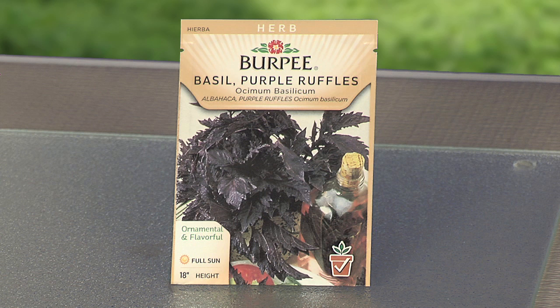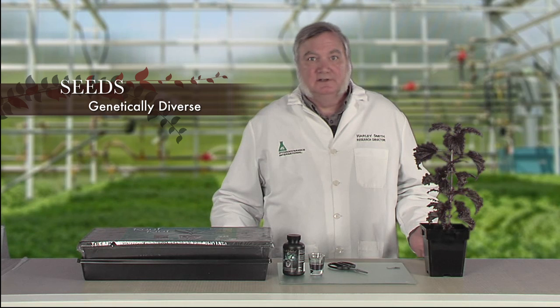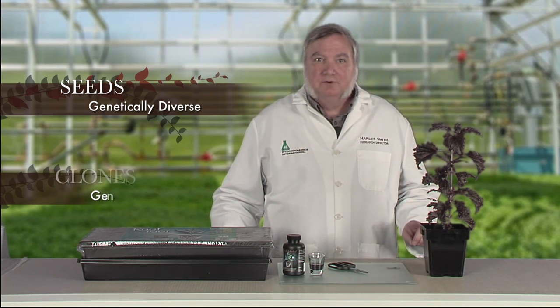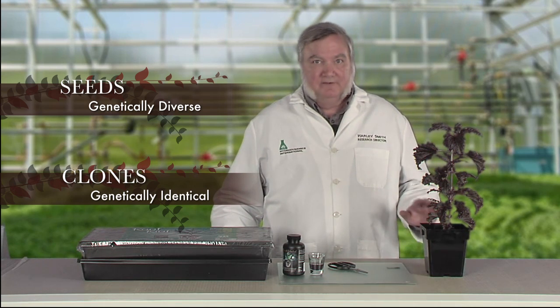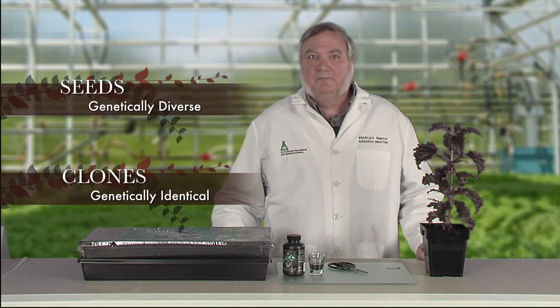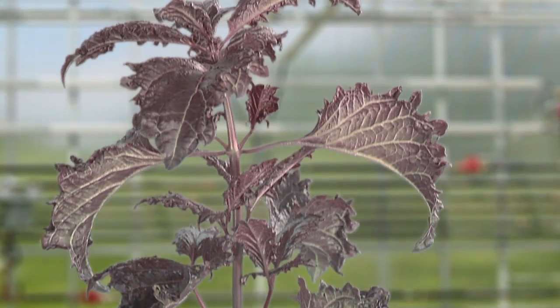Every plant grown from seed is a unique individual, even if it's the same strain taken from the same seed pack. You'll get short plants, tall plants, small leaves, large leaves, dark colors, lighter colors. No two plants will be exactly alike. But plants grown from cuttings are genetically identical to the mother plant. If given the same nutrients and grown in exactly the same environment, every plant grown from cuttings will be just like the mother. So if you have that one special plant with superior qualities, cloning is the way to go.